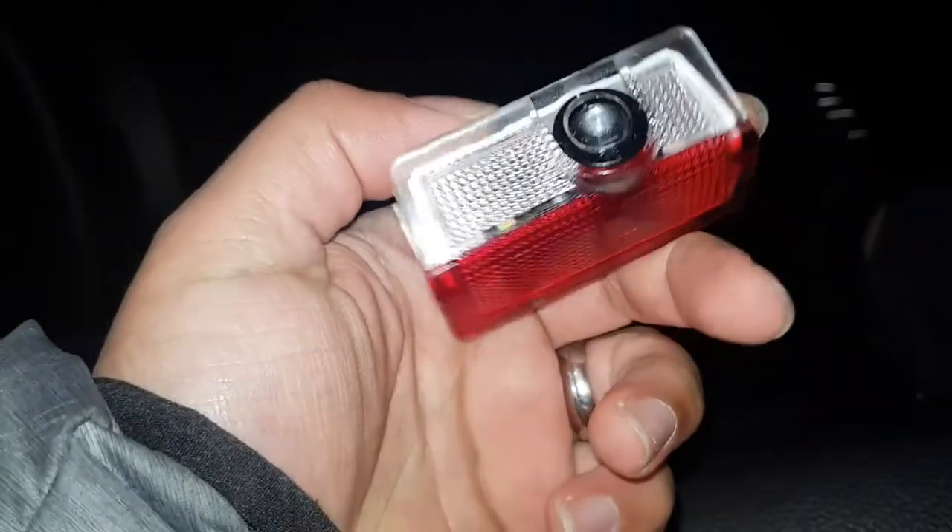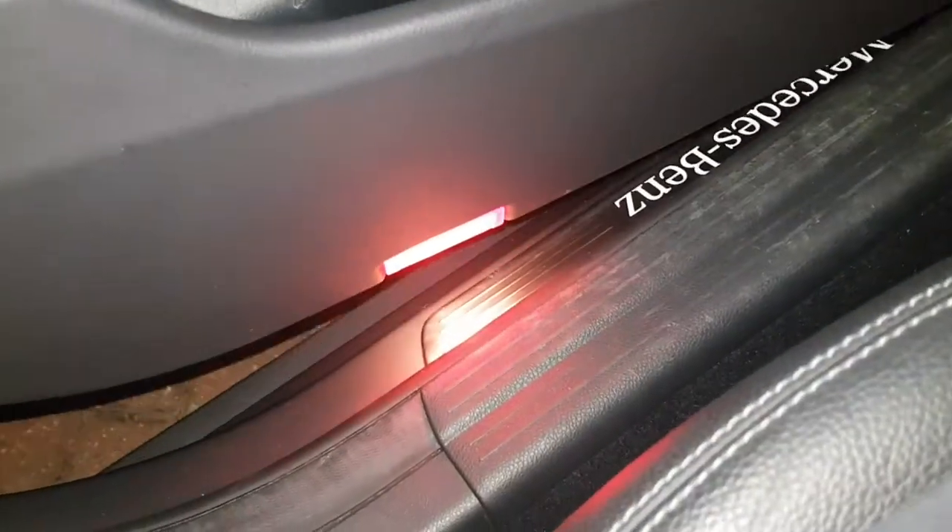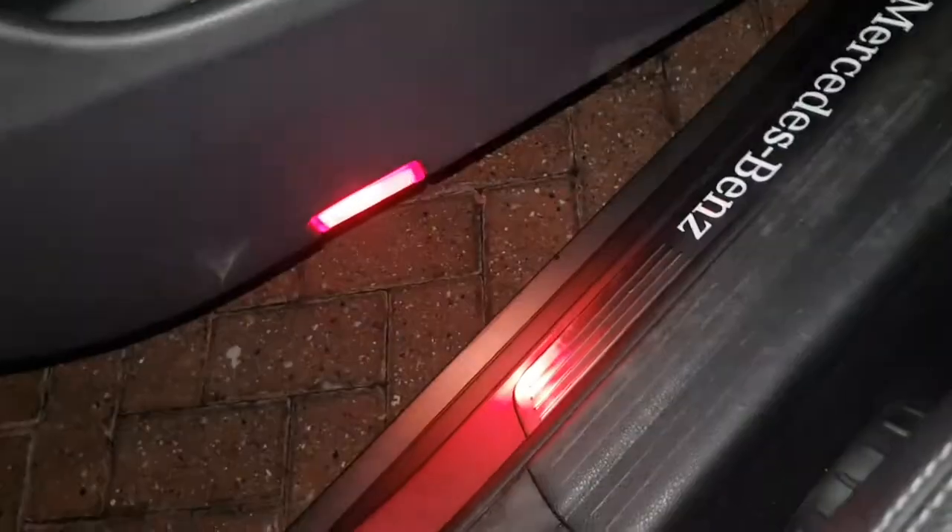Hi guys, welcome back to another video. In today's video I'm going to be showing you how to change one of these lights — the Mercedes lights — to a Mercedes logo.